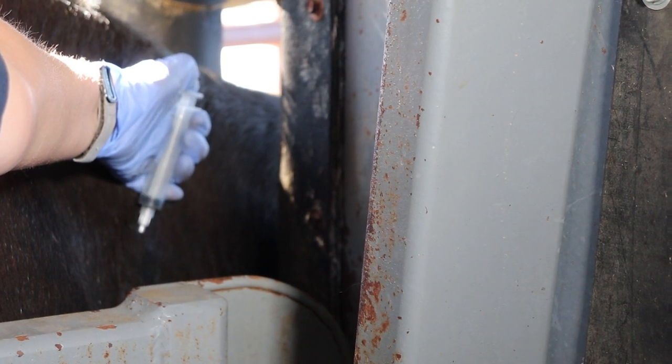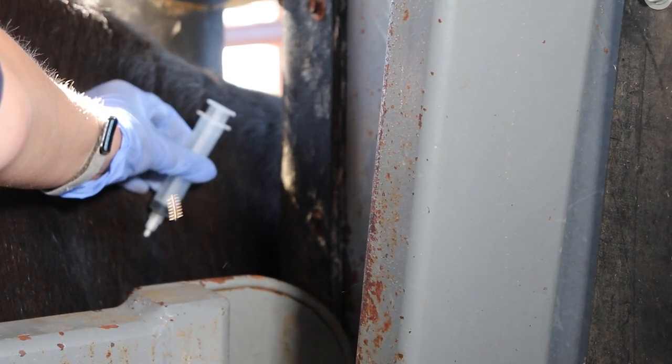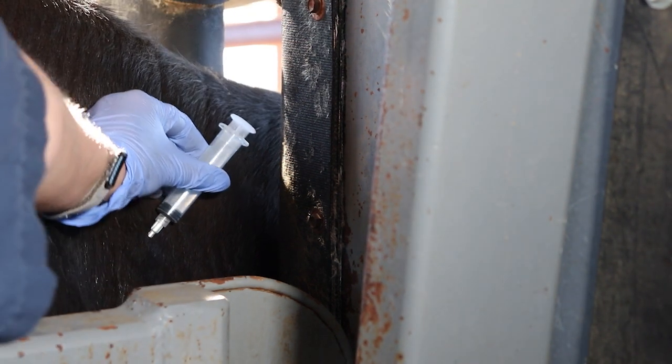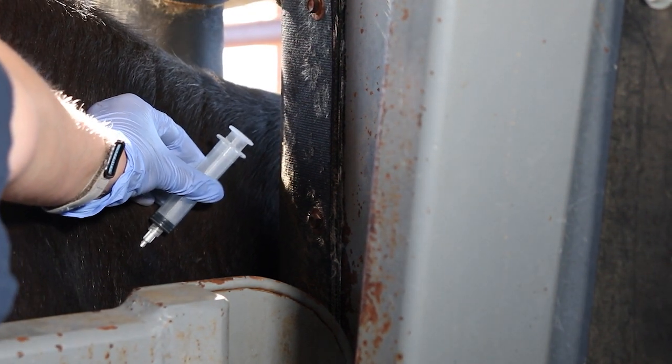Press the plunger to deliver the injection. There should be no resistance. If you encounter resistance, you are probably in the skin — redirect the needle and give the drug once it's easy to do.